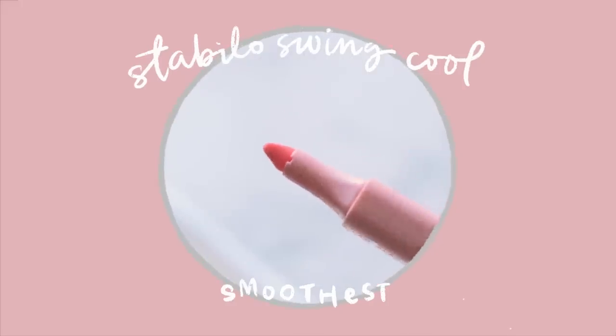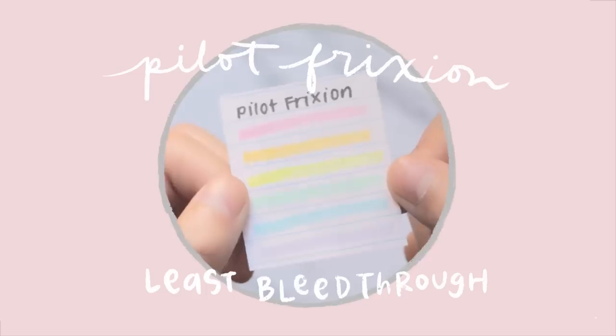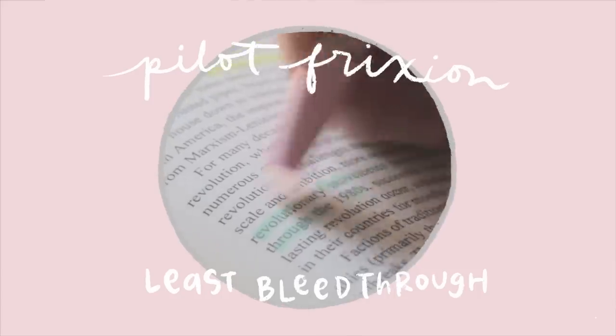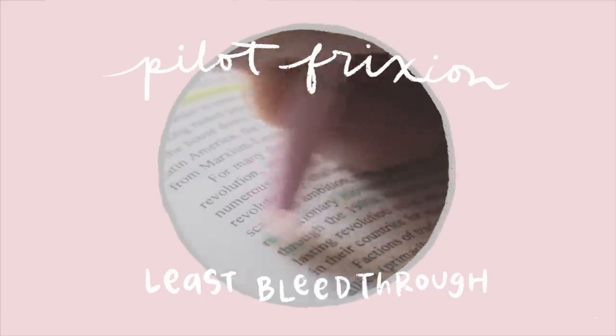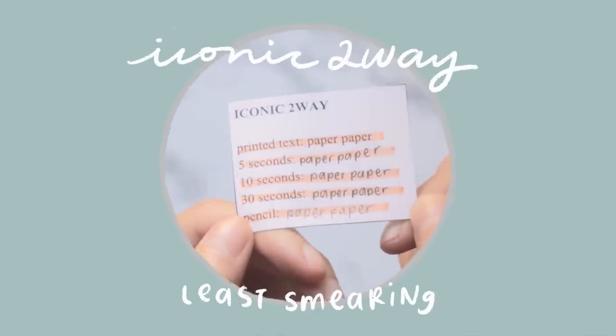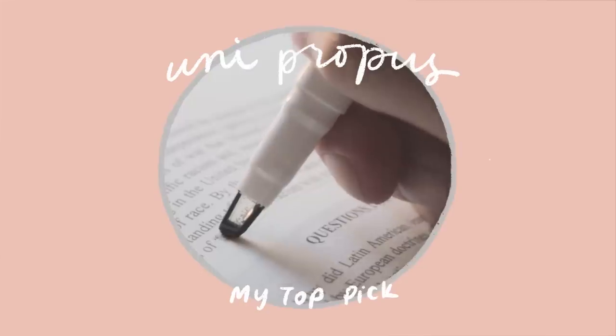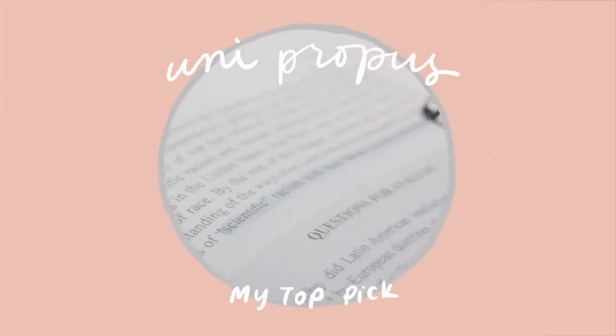The one with the least bleed-through — in fact, it had absolutely zero bleed-through — was the Pilot Friction, which is also erasable. The Iconic 2A had the least smearing, and my personal favorites were the Uni Propus, since they have a cool window tip that allows you to see the text while highlighting, and they're among the best in quality.